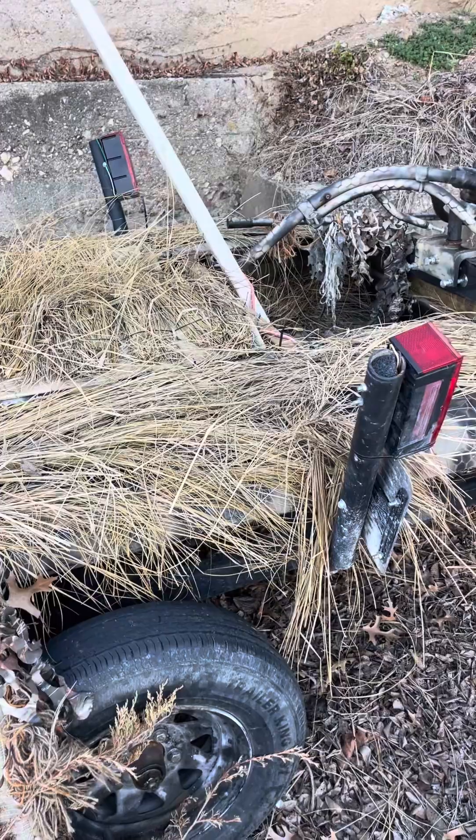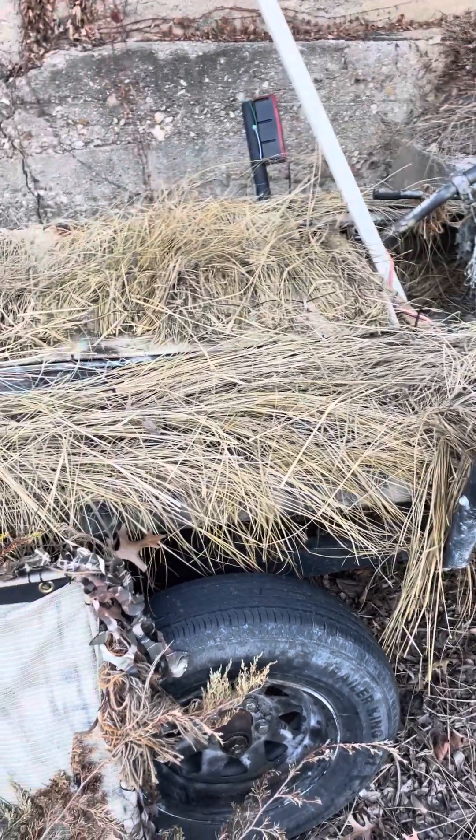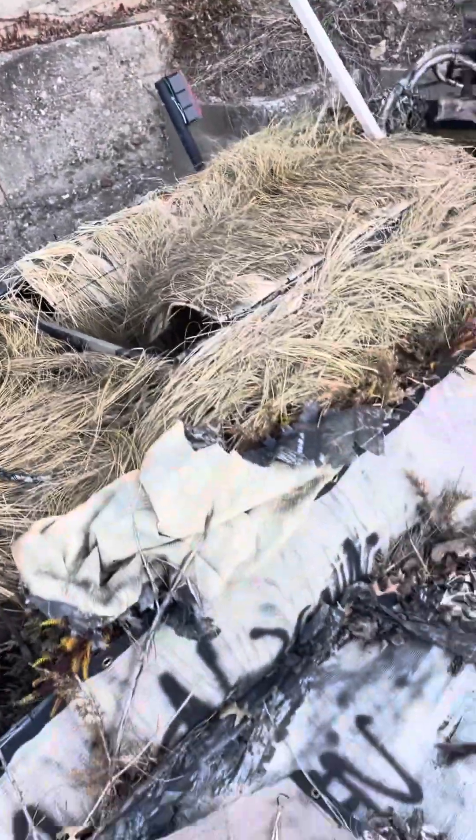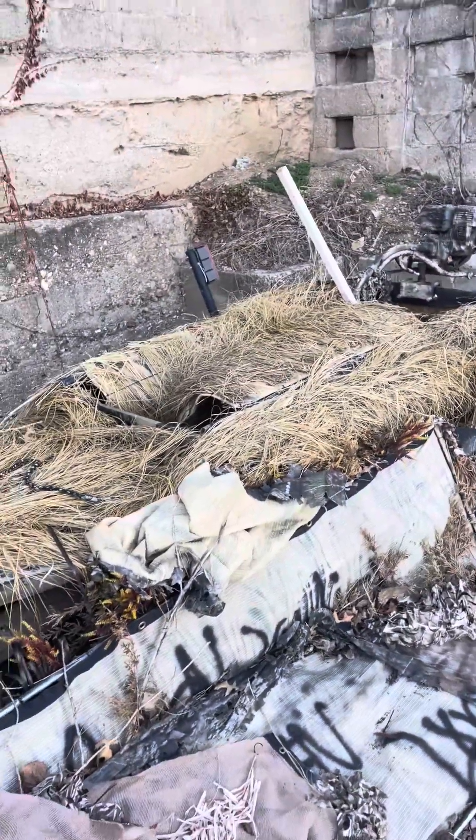These things are cheap and lightweight. If you mess up the first time you're out $150, but usually it's nothing a piece of plywood or a rivet won't repair. A layout boat like this hides really well. Hope you liked what you saw — thanks!